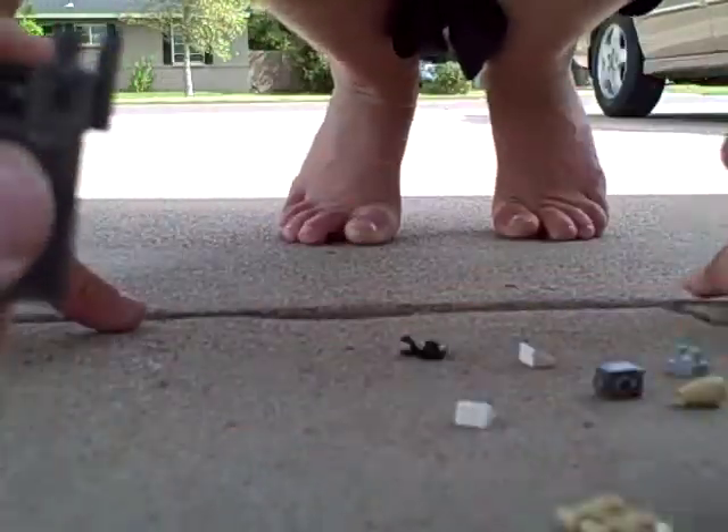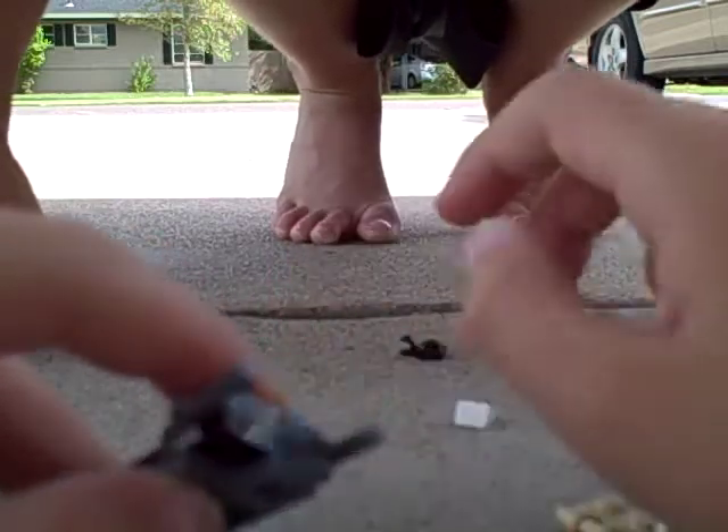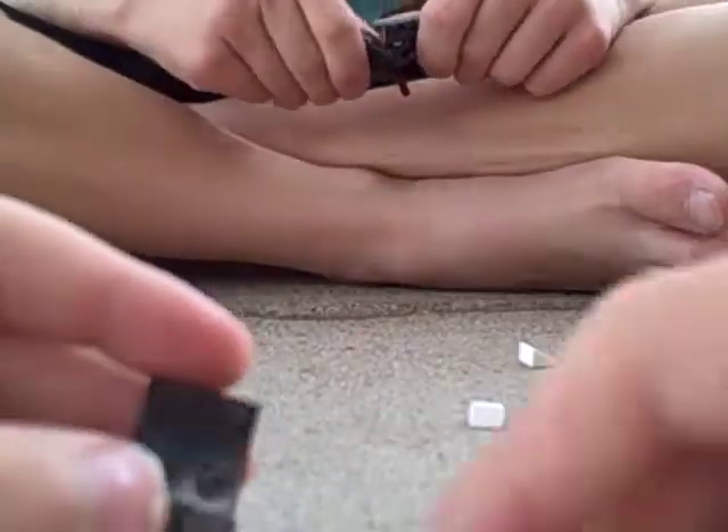Now we can connect the handle to the bird — if I'm going too fast you can pause this. We have the hooks on for the feet, which is gonna be cool. Now we can put the wings on with a flat piece.